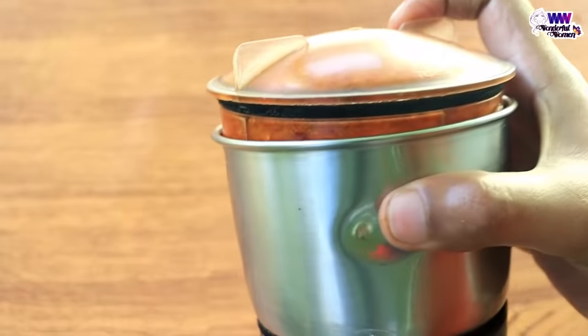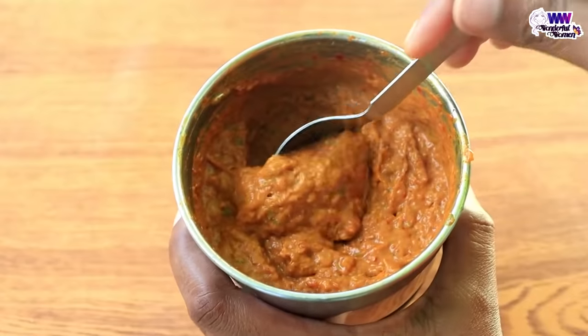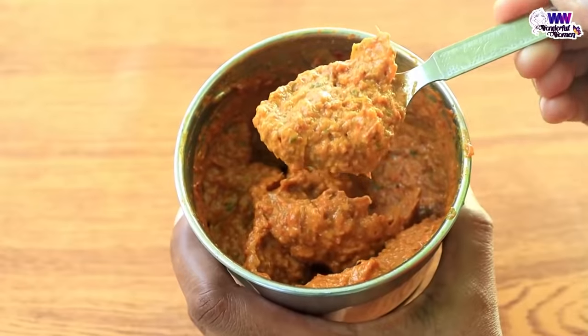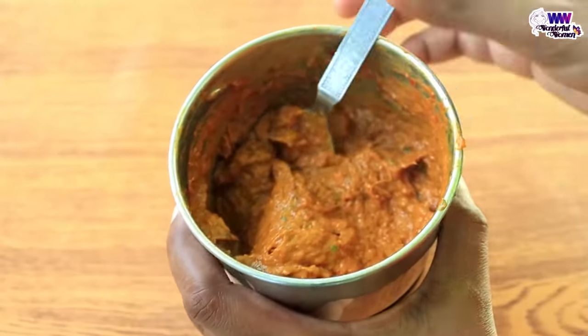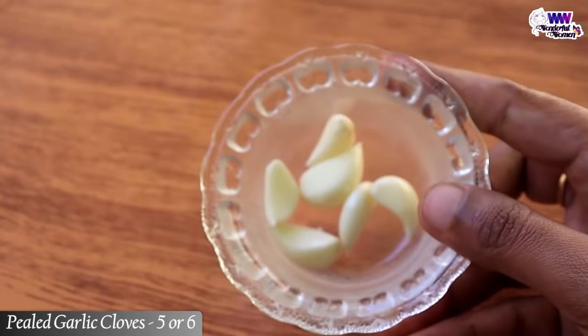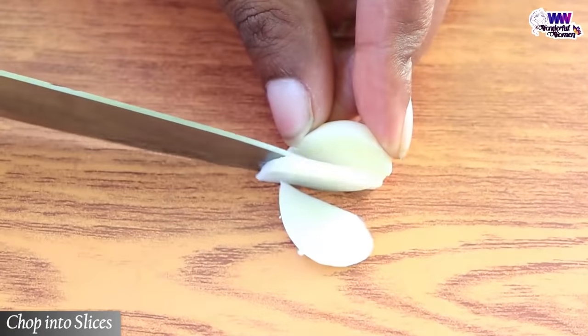Now let's taste the sweet paste. Let's taste the fresh paste. Can you taste the fresh paste? Let's taste the taste.